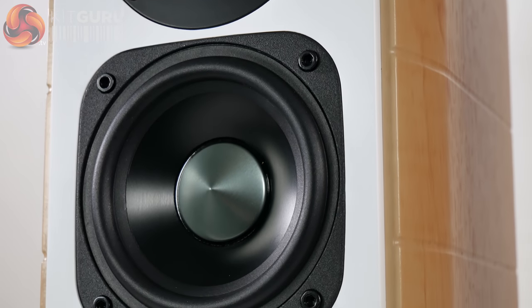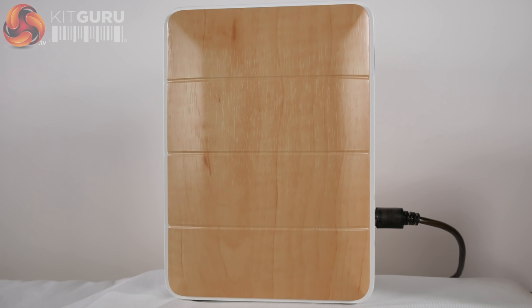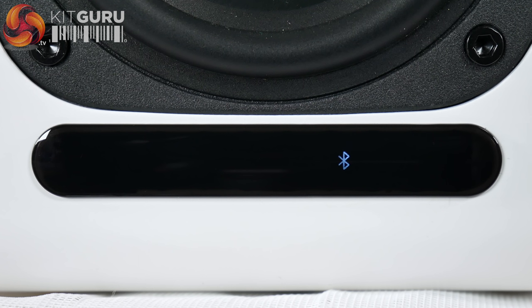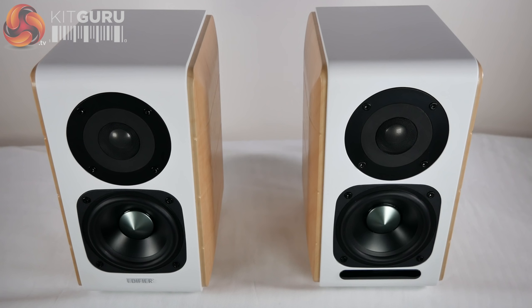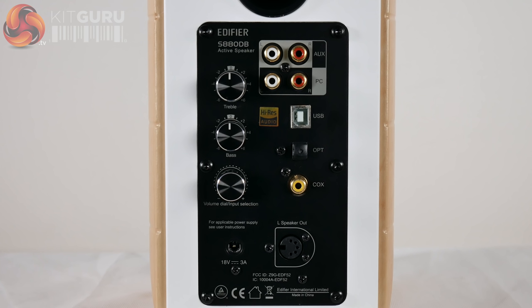This speaker set is not just designed to look and sound great with its stylish wooden exterior, smooth overall finish and vast dynamic range, but to also have practical features like Bluetooth — the range of which covered the entirety of my house uninterrupted, though your mileage may vary. The right speaker, identified by the display and infrared sensor on the front, contains a built-in amplifier and all the connectors you could ever need for audio input.